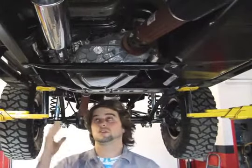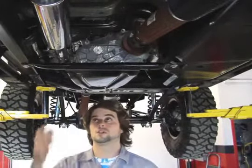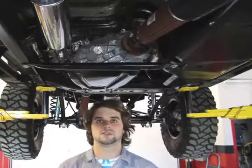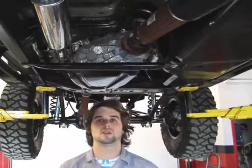Our designers spent a fair bit of time dyno testing and designing these mufflers specifically for the 3.8 liter. It's not a universal fit muffler. We spent a lot of time squeezing every little bit of power out of these 3.8 liter motors as we could. We moved it from the rear to the center of the Jeep so there's no interference issues with off-roading.